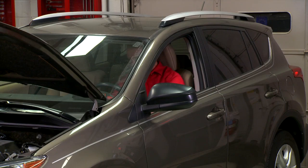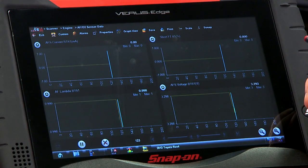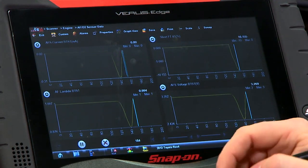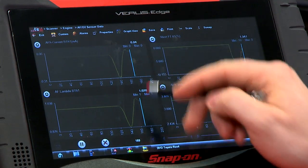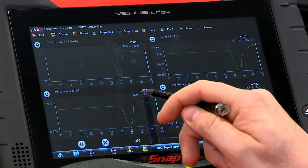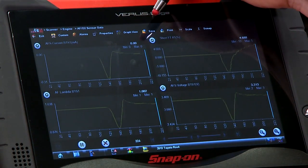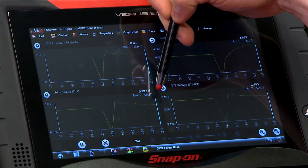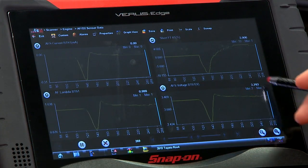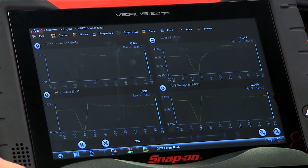All right, Jim's starting it up and we can see where it started. Around about idle, the computer's trying to keep that lambda back to around 1. Right now we're looking at 1.00, and notice how the current — as it said before — there's going to be no current flowing as long as that lambda is close to 1. We can also see the voltage is roughly around 3.3 volts, so it's behaving exactly as described.